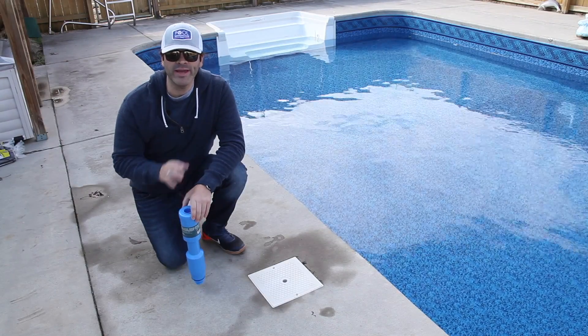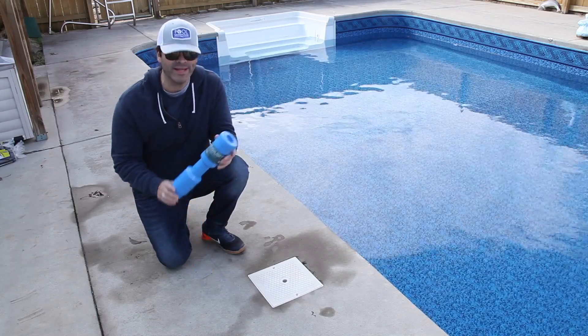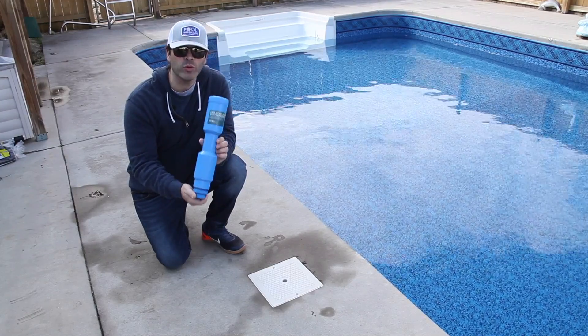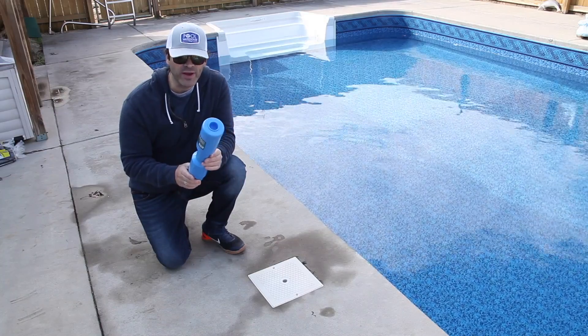We're about to go ahead and suck all the water out of the skimmer lines, but before we do that I want to talk to you about a gizmo — it's an interesting word for a very simple product. It's called the deluxe skimmer winterization tube, and we sell these at poolwarehouse.com. It's very easy to use.